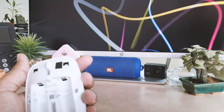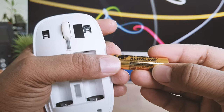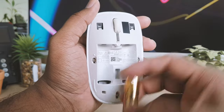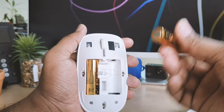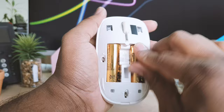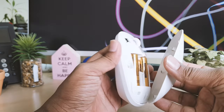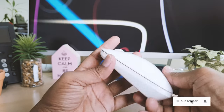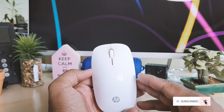I already bought two double-A size batteries from the local market — you can see these are also double-A size. I'm going to insert them: this end is the spring, which is the minus terminal — you need to put it in just like this. Then the other battery also goes in just like this. Then you just need to close the cover, just like this.